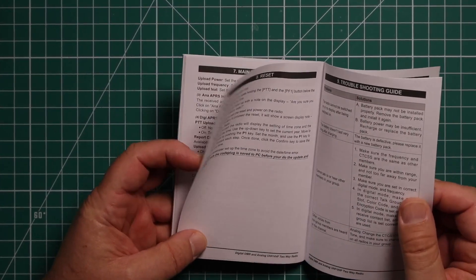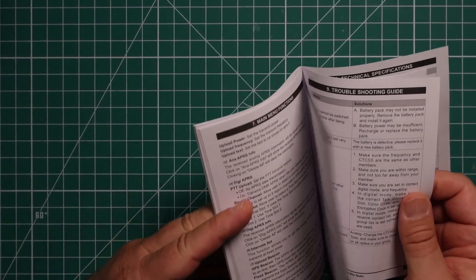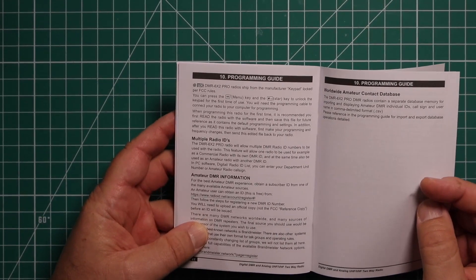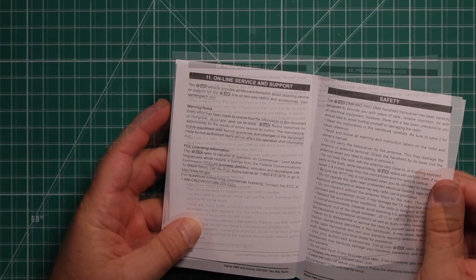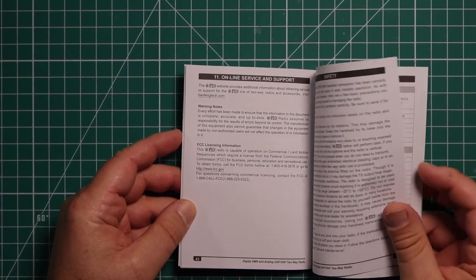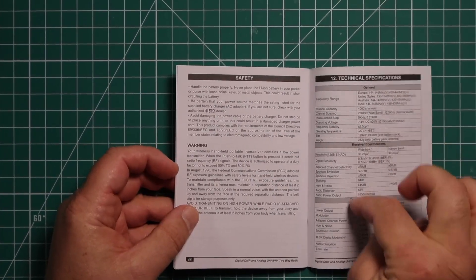They give you a troubleshooting guide, how to reset the radio. They even give you a quick programming guide, talk about online service and support, some safety precautions, and tech specs.